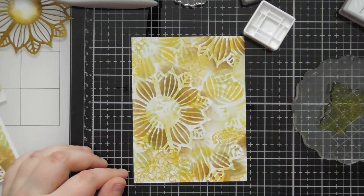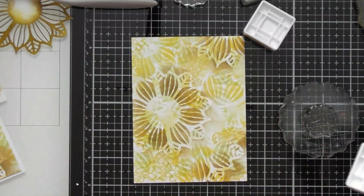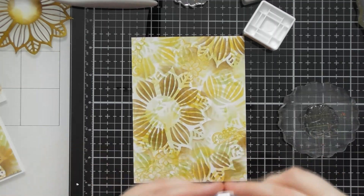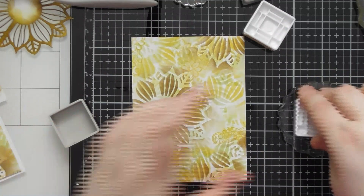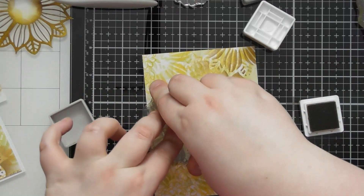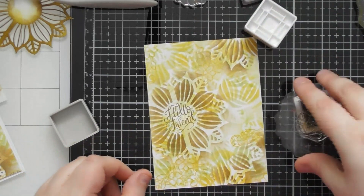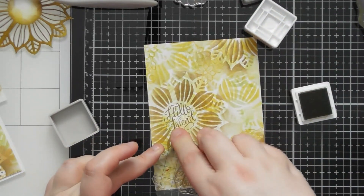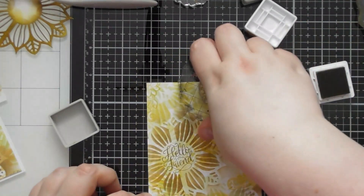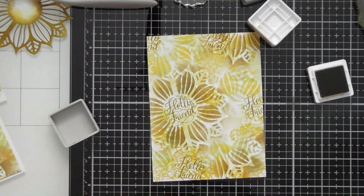I've chosen the 'hello friend' sentiment from the stamp set — you also have 'thanks a bunch' as an option. I'm stamping it in the centre of the brown flower because I want that as a focal point, and then I'll also stamp it in a couple of other areas to balance that beautiful scripty design across the card and carry the brown across as well. We've got a lovely balanced background.